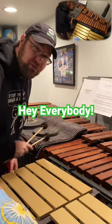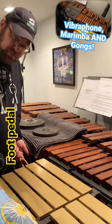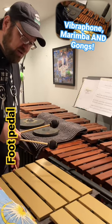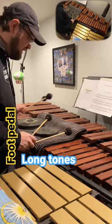Hey everybody, since I was over here by the gongs, I figured I would show you how I play the vibraphone and marimba at the same time. I preemptively put my foot on the pedal, as you might see in the beginning of the video, and then I use the vibraphone more for long tone. Let's do a little jam and see what it sounds like.